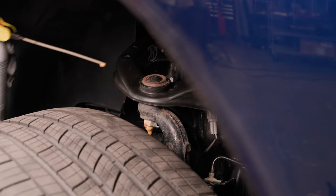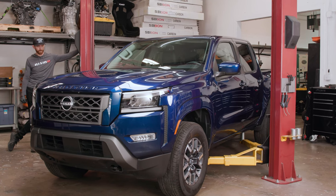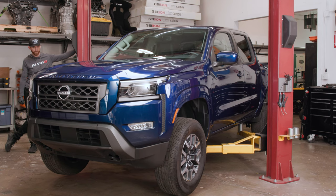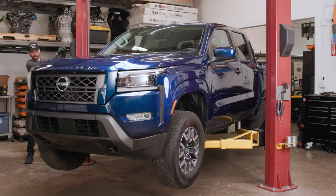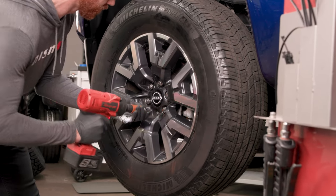Apply penetrating oil to the lower control arm bolts, upper control arm ball joint, and lower strut bolts for a few days in a row prior to the lift install. This is especially important if you live somewhere where road salt is used. If you are not utilizing a lift, park on level ground, firmly set the parking brake, and chalk the tires. Break the lug nuts loose while the tires are still on the ground.